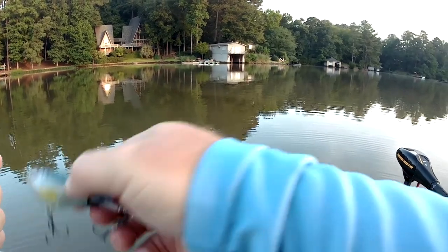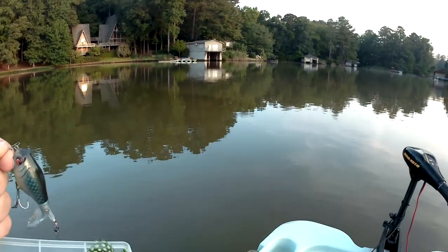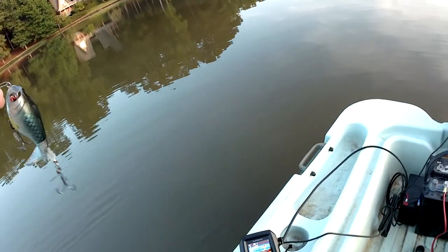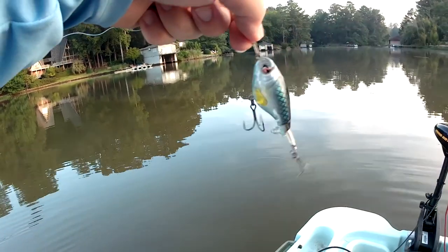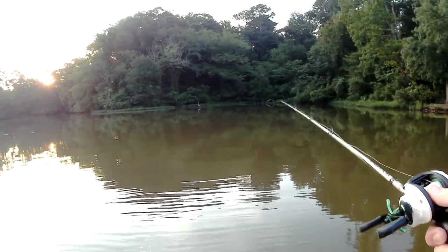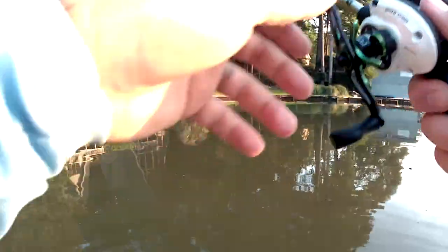This cool little guy right here I found at Walmart for like two bucks. It's a whopper plopper – it was on sale. I've never seen one that was chubby like that, but I liked it. Never fished it before, so let's see what happens.